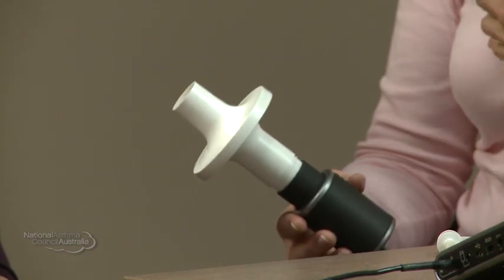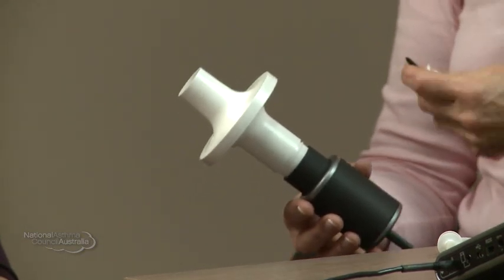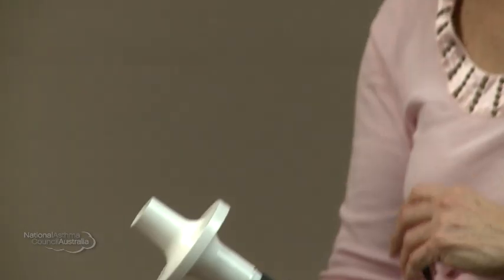I'll ask you to have a really big breath in, pop the mouthpiece in, and then blow out with all your might as hard and fast as you possibly can for as long as you can. Then I'll ask you, still with the mouthpiece, to have a big breath in. I have criteria that I have to meet to ensure that we're going to get accurate results. We'll need to do at least three blows, and as long as I've got two blows that are repeatable or consistent with each other, we'll be able to accept those results.